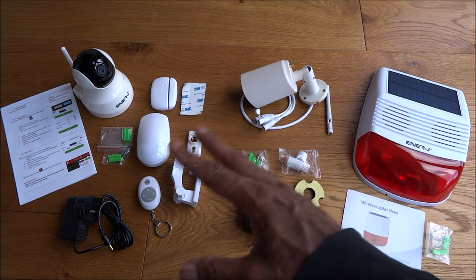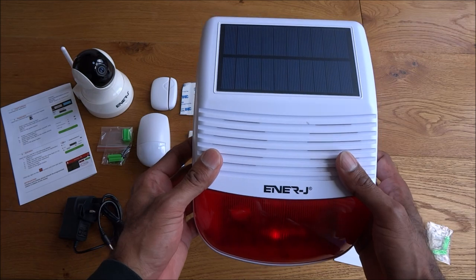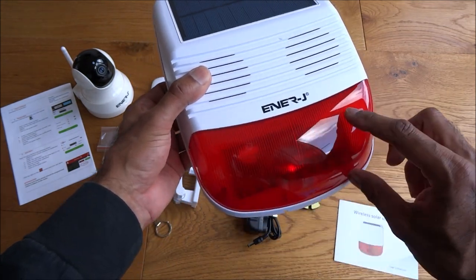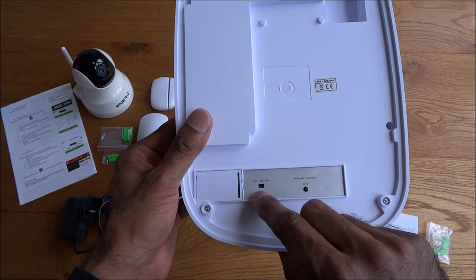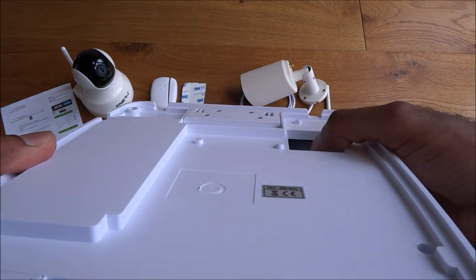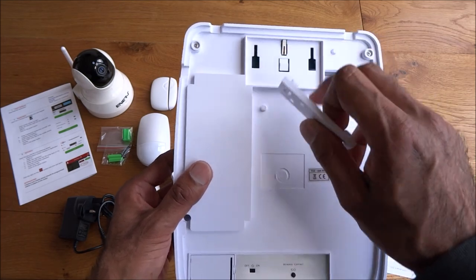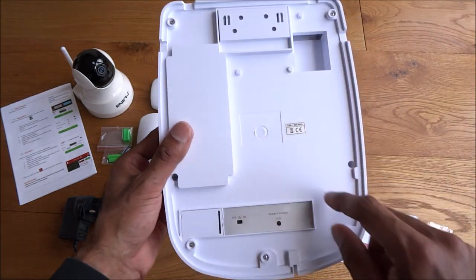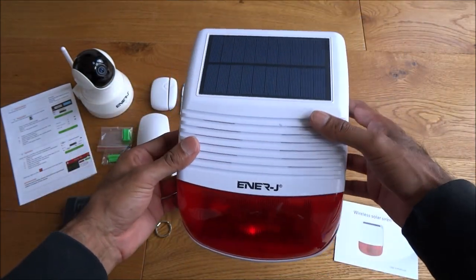Okay so here are all the items laid out that you get in the actual package. So let's go through the items quickly one by one. The actual siren itself — build quality is tough plastic. You've got the solar panel at the top and an indicator here in red, which will probably be flashing when it goes off. At the back there's an on/off button, a wireless connect, a micro USB charging point, and what looks like an anti-tamper — if someone tries to pull this off it'll probably go off. The mounting bracket has just one point to mount, so you attach the screws and push it straight down.